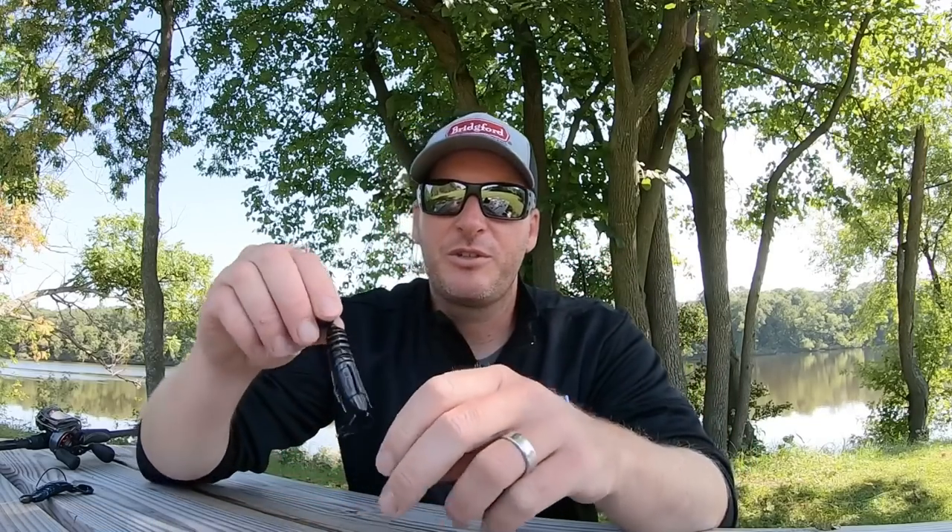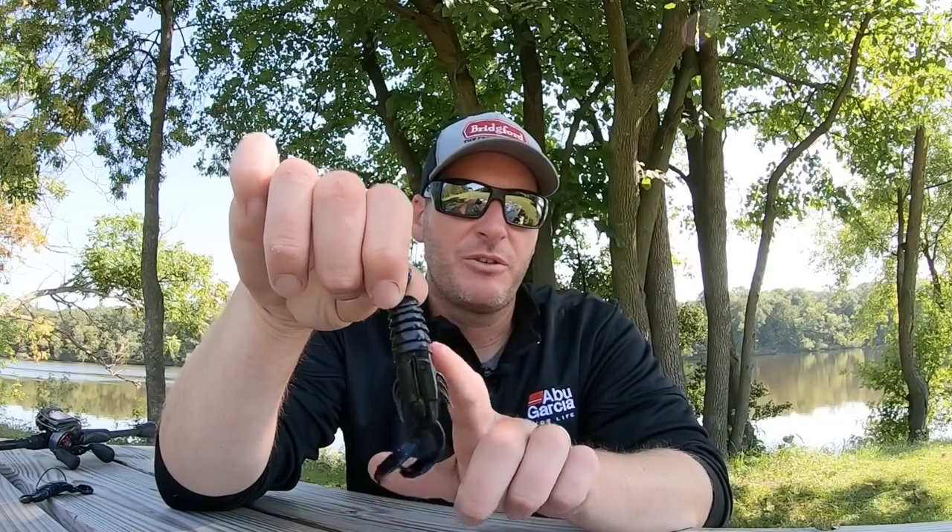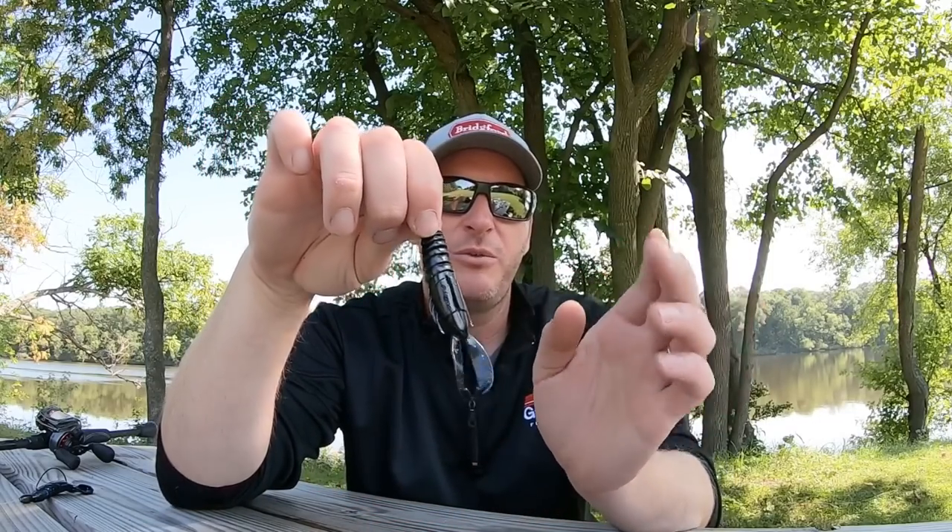You can crank it through the bottom at a nice slow pace like you would a crankbait, so it allows you to get it down to much deeper depths and cover a ton of water with it. A wobble head is a great tool for covering water, and a bait like the Crash Craw will give you the correct profile for your wobble heads. That's a third way that I really like to fish it.